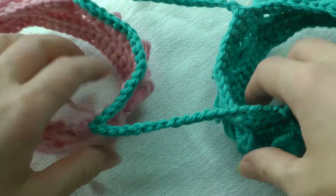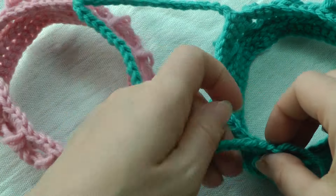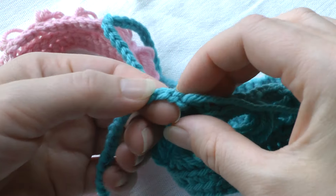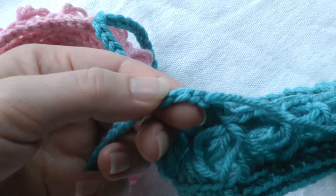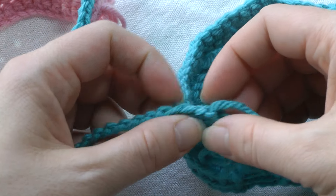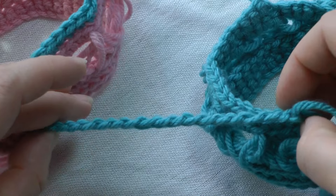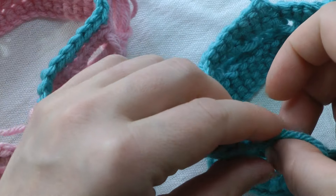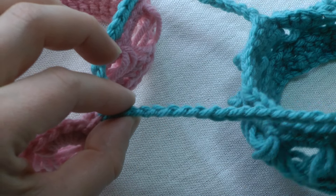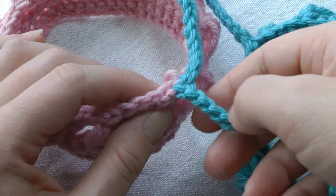You will chain one and work in the back loop. Let me zoom in a little bit more so you can see specifically what I'm talking about. You're going to single crochet, chain one — I just joined with a slip stitch so you don't see the chain one. Then you're going to turn your chain so it's not twisted, and you're going to work single crochets in these back loops.